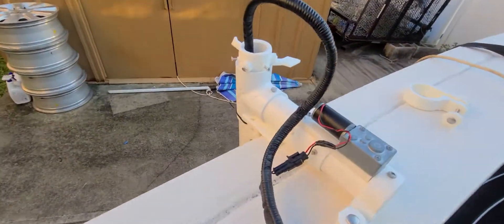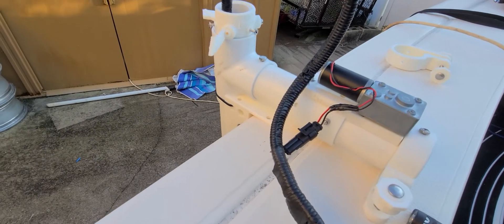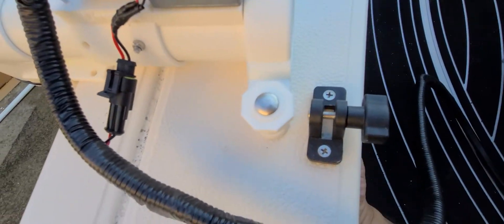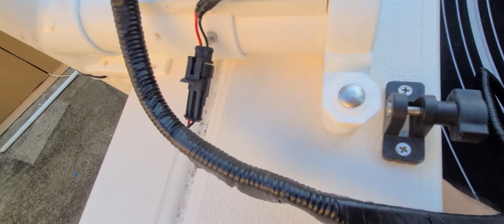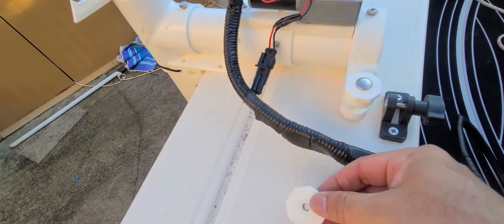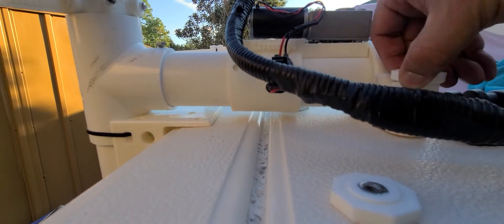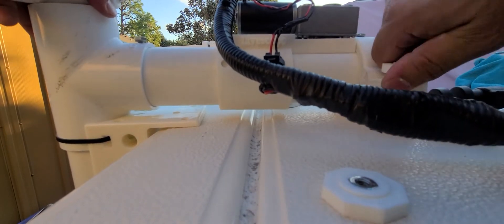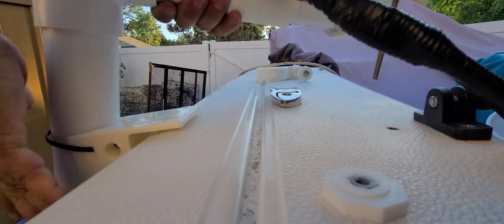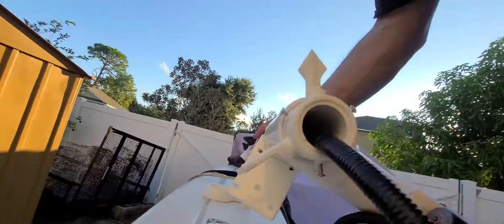So I can sit here and rotate it. And the mount is just a screw underneath. And I'm going to put this one down.